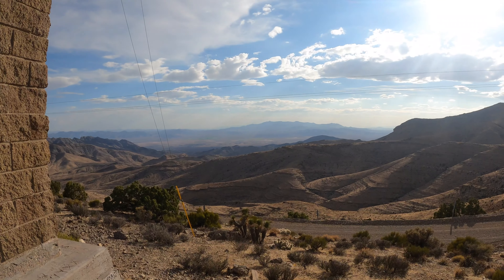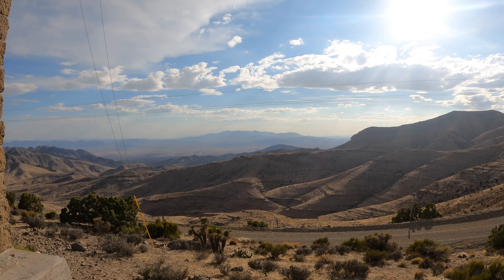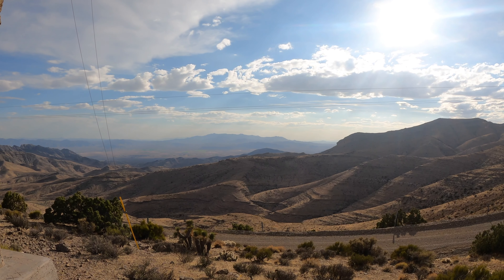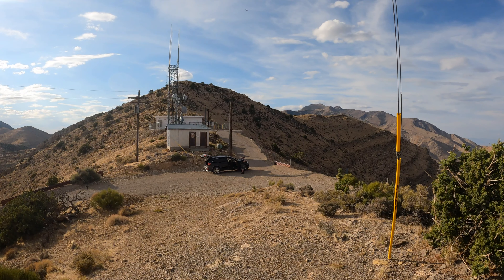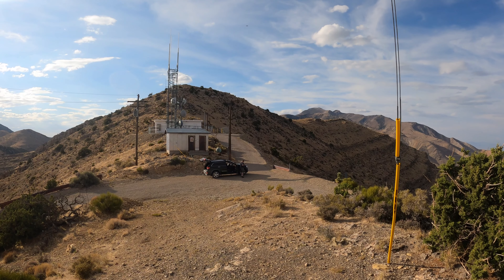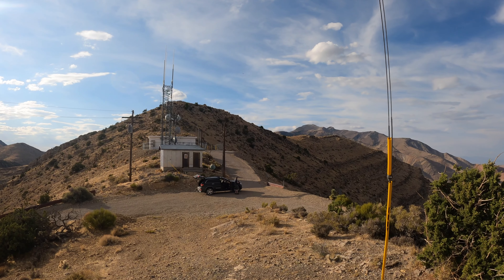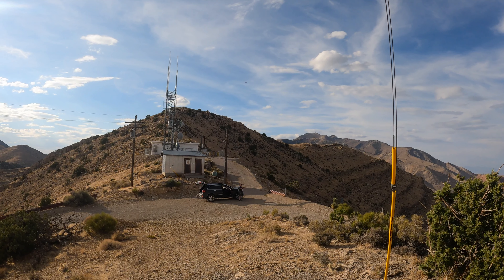Hey everybody, Bill W4NJJ here. As I said in that intro I recorded almost seven weeks ago — it was tough getting up there. Flat tire, had to change the tire on the side of the road, drove through a whole police barricade armed-gunman standoff thing on the side of the 15, just before they closed it. It was tough, but we got up there and we got work done.